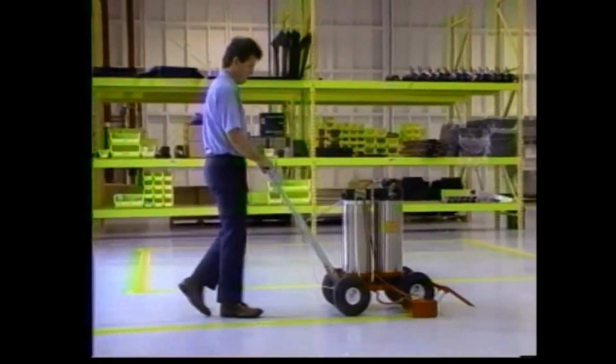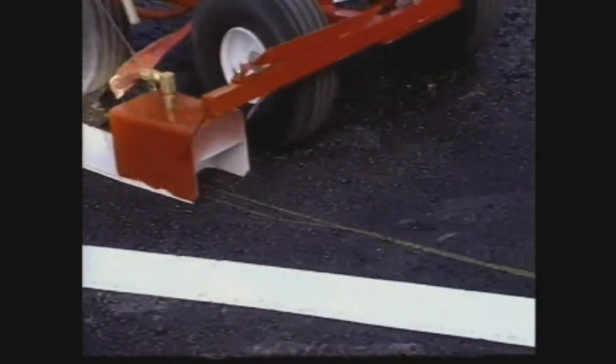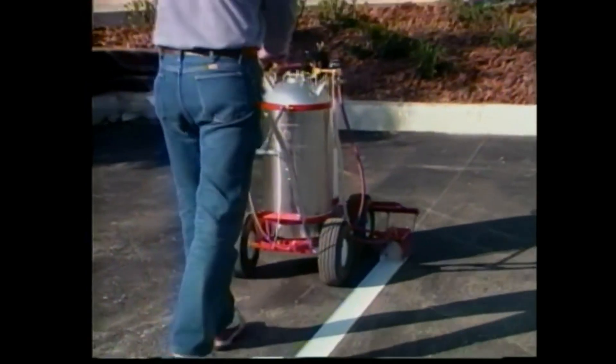There are no moving parts, so it's virtually maintenance free. The enclosed spray box ensures a sharp, professional line even on the windiest of days.